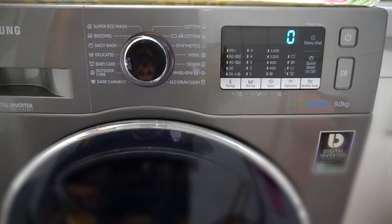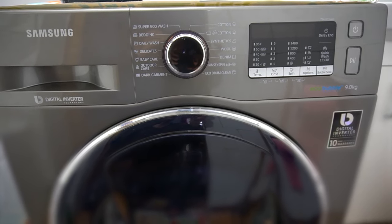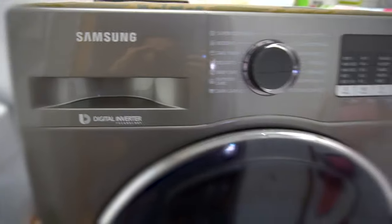And that's it — it should power off by itself. Yes, it did power off. So there's the calibration on this Samsung washing machine.